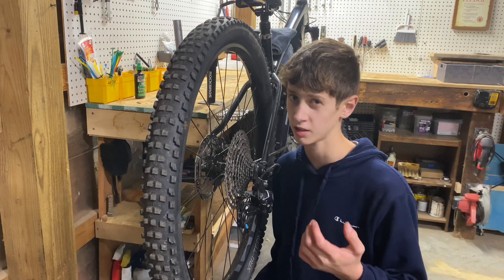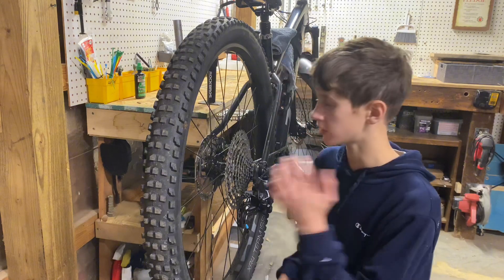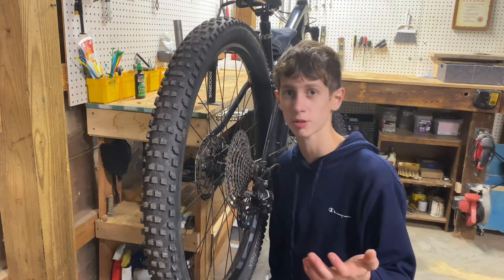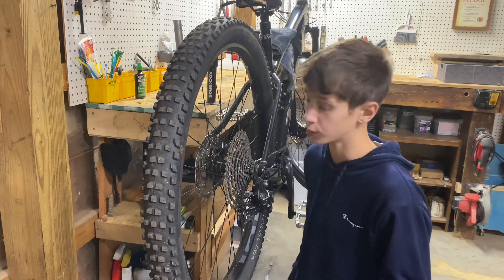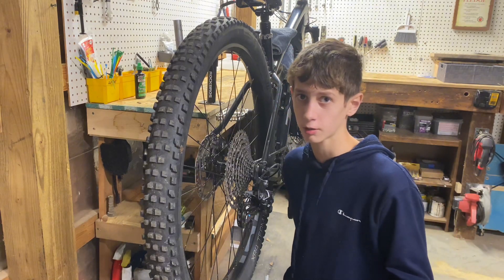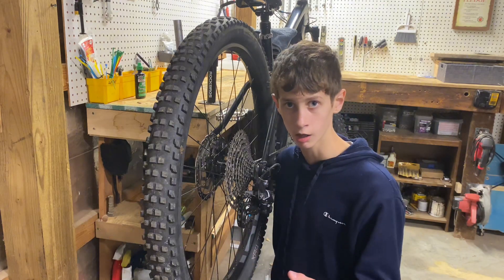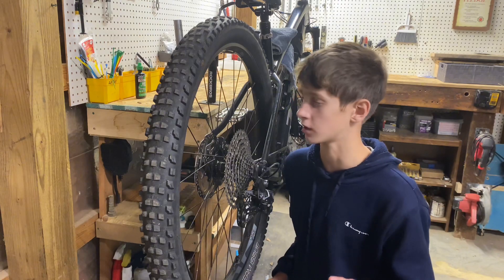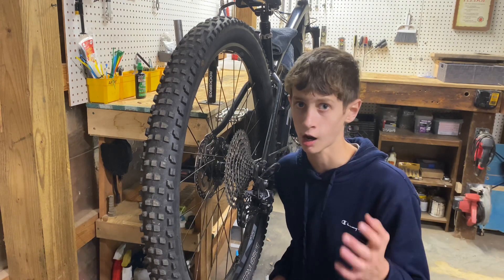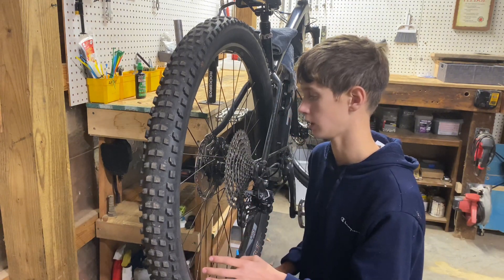The next con is the hubs. These are some sort of Shimano hubs — I think MT500 — they're boost spacing. I liked them when I first got the bike, but over time the bearings in the hub have gone loose. That's a pretty big con because a hub is what holds your entire wheel together.